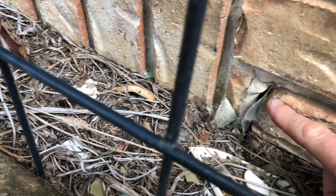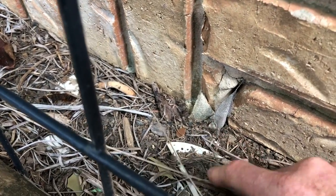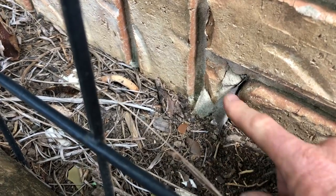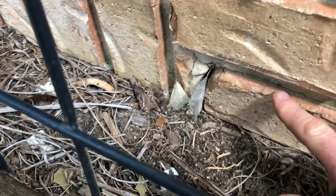Number two: the mesh comes down the edge of the brick and then it's completely buried, rendering the termite mesh barrier ineffective. It's not going to work and it's not going to prevent concealed entry if it's buried. You need to be able to see the inspection zone.